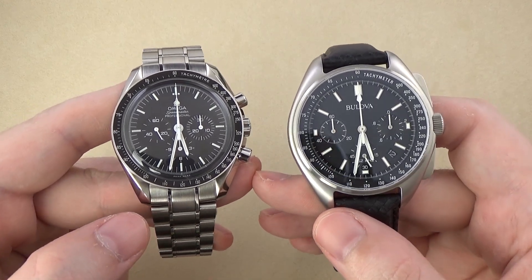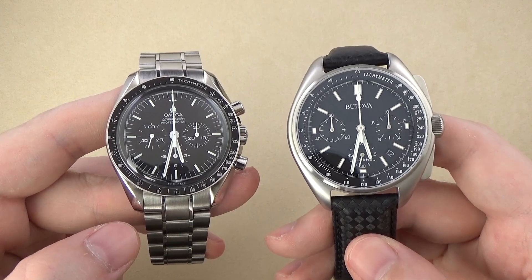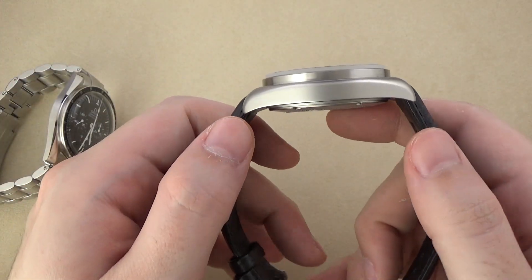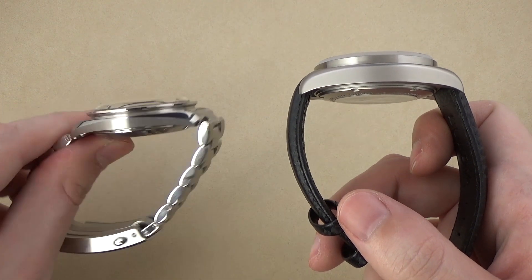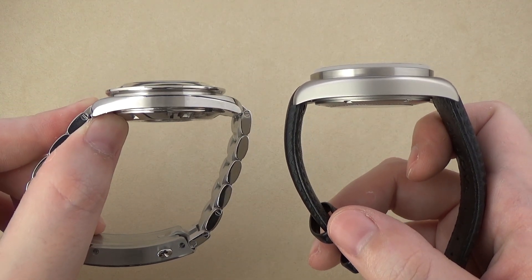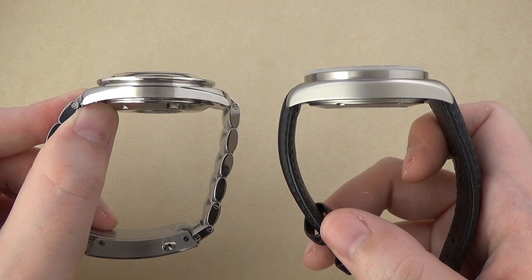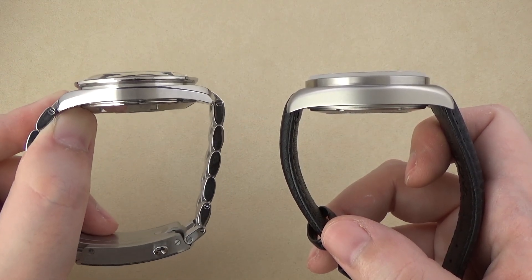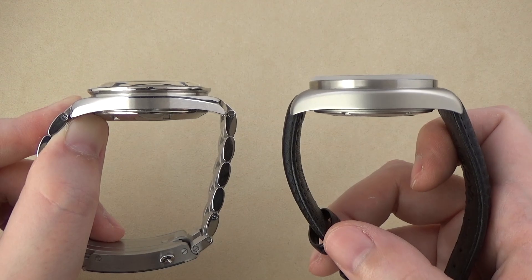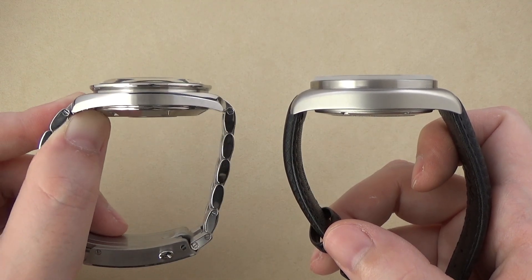The big difference between these two watches is the lug-to-lug width — the watch's wingspan. The Bulova measures 53mm from tip to tip, while the Omega Speedmaster is only 48mm lug-to-lug. That's a significant 5mm difference. If you are slender-wristed or prefer smaller watches, the Omega Speedmaster is going to feel a lot smaller and will fit a much wider array of wrist sizes.